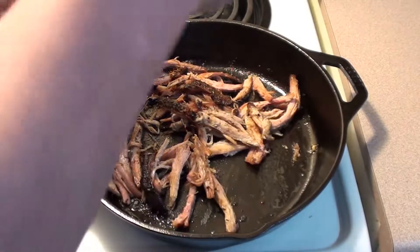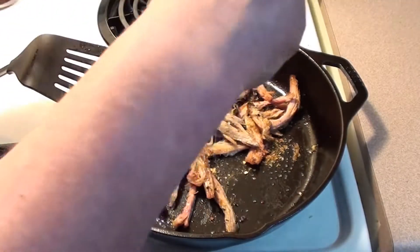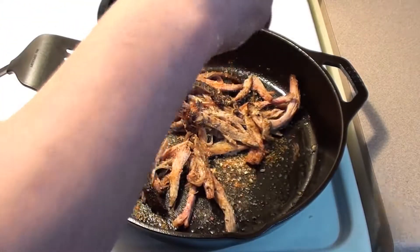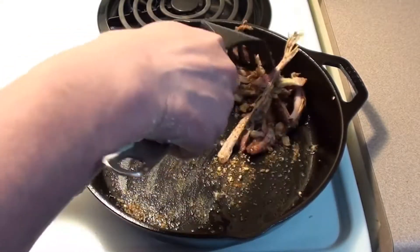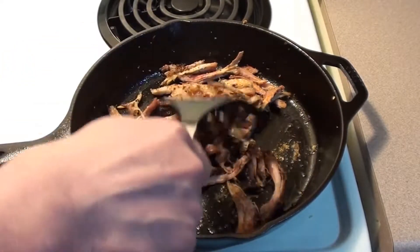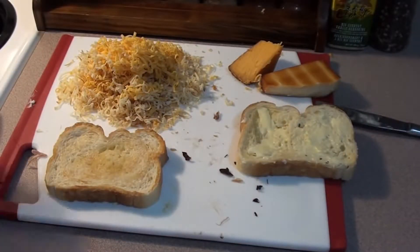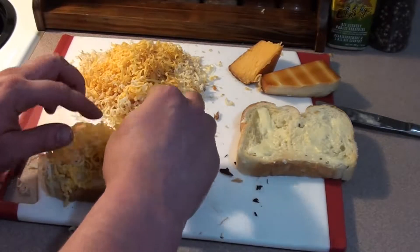Then take some of your dry rub and just sprinkle it on. Let this cook for a few minutes and keep stirring it. While the pork heats up, start with your first layer of cheese on the bread. Don't be shy.